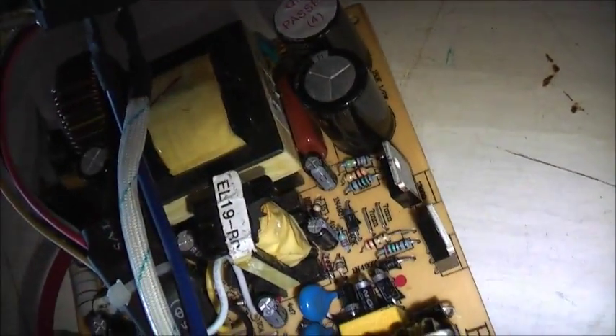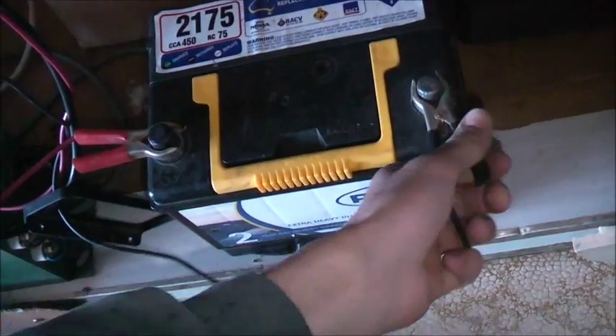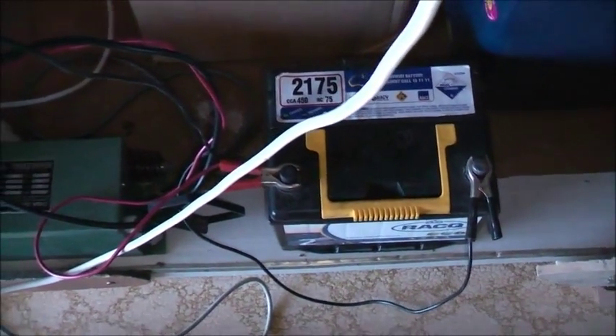So those were shorted, but we're open circuit now — nothing happens. The power's gonna go in there to turn the unit on. I'll put the multimeter on that and see if anything at all comes out the output.